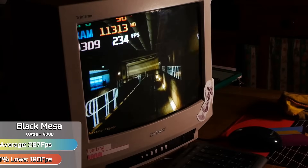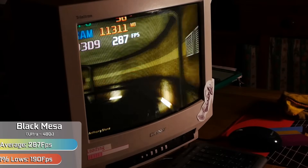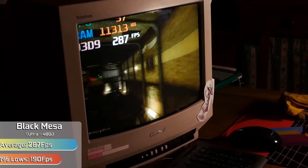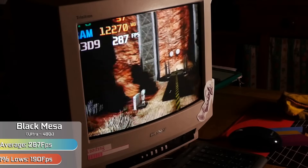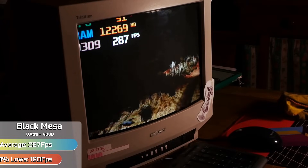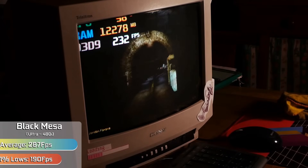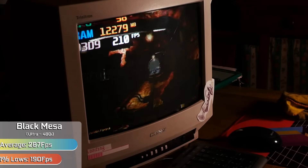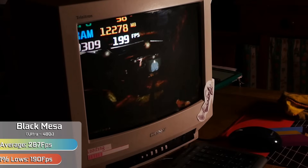Source games on the original engine also ran fine. Testing Black Mesa to get through the intro train ride, we had no issues with the game supporting the resolution or running at ultra. The Source engine is very scalable, so interlaced signals aren't a problem. Certainly wide open areas could cause a drop into the mid-hundreds of FPS, which would then spike back up to 200 — but dropping to 100 FPS is hardly an issue here.